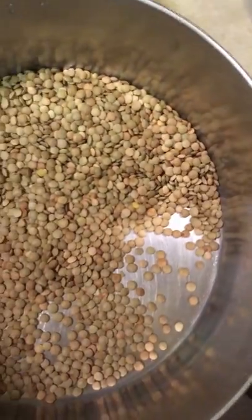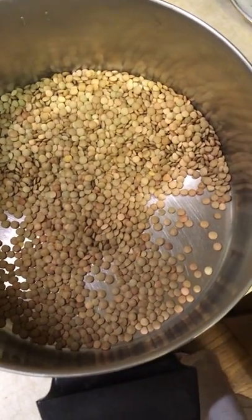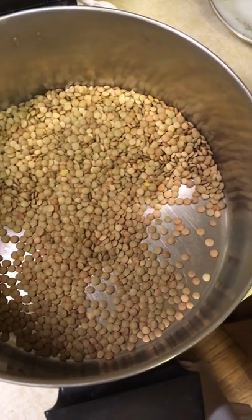More about the ingredients later — I just wanted to go over the importance of sorting beans, and then of course washing them.